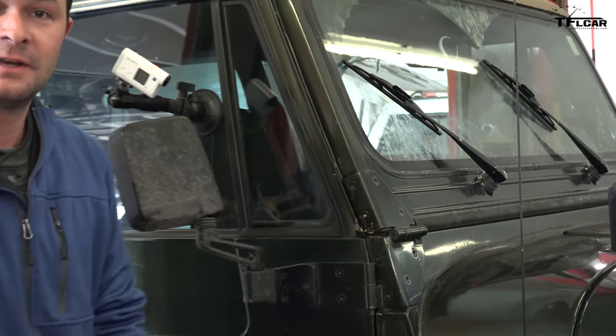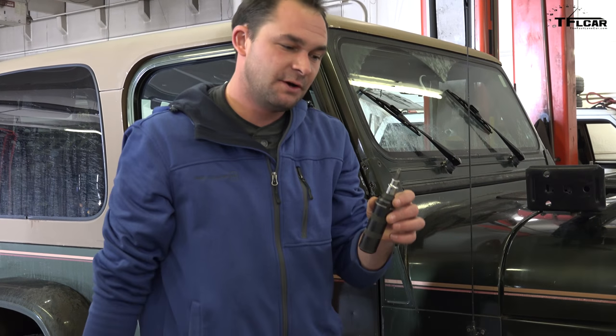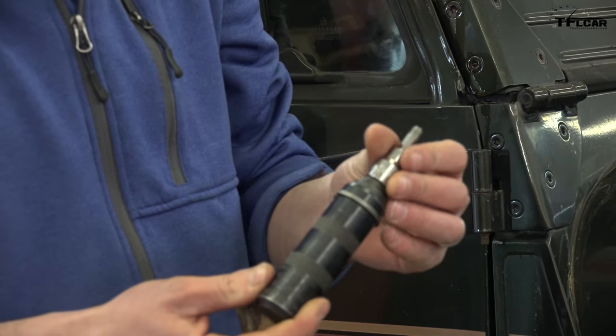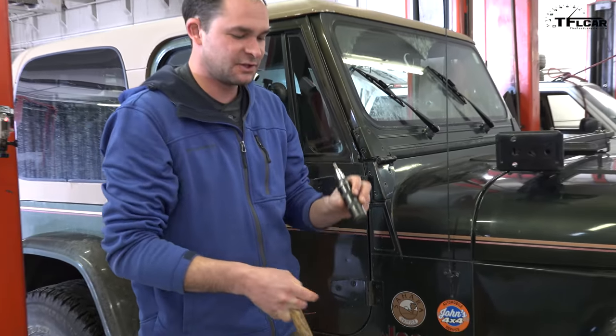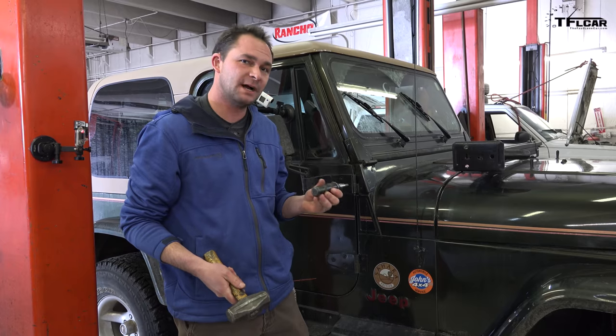Let that soak in for a few minutes. The next tool I'm going to use is called an impact driver. This is a spring-loaded socket, so I can use it to tighten or to loosen, and the spring and the body are going to transfer that force into the bolt head.